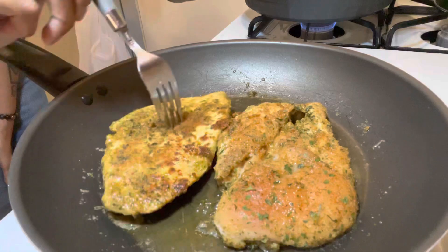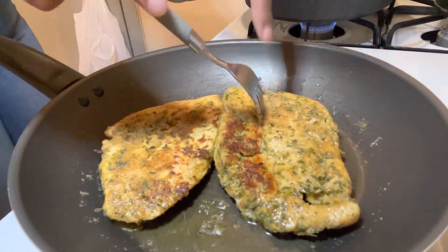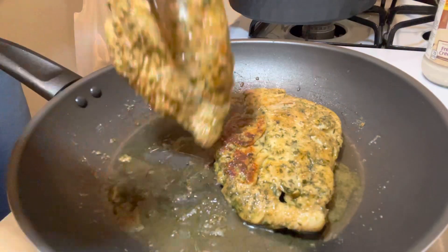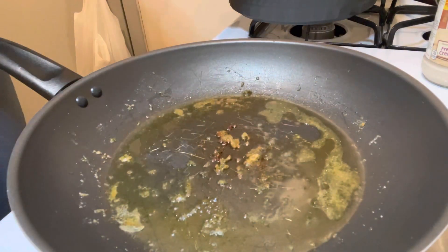At this point, this is another mistake I made — I should have let the chicken breast cook a little bit more to get some color on it. This is not the color that you want. You want your meat to look brown.